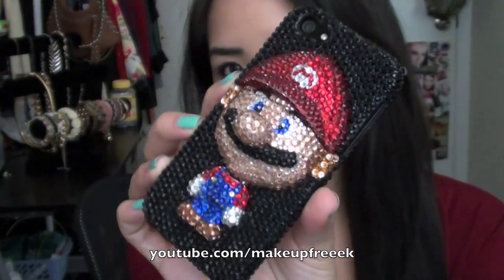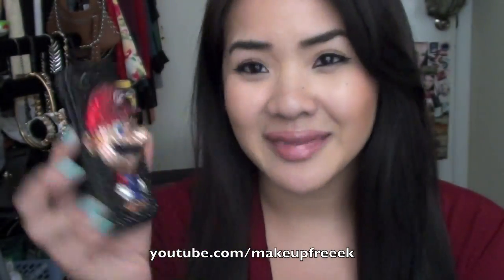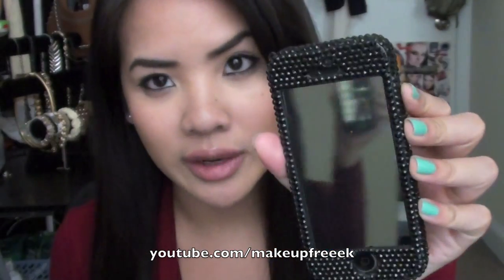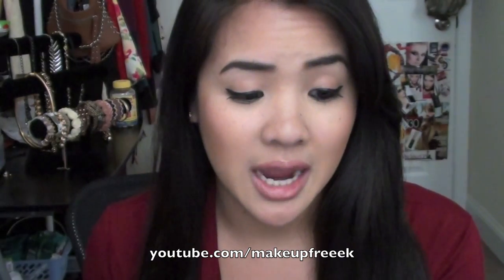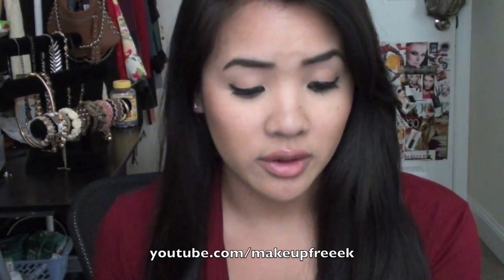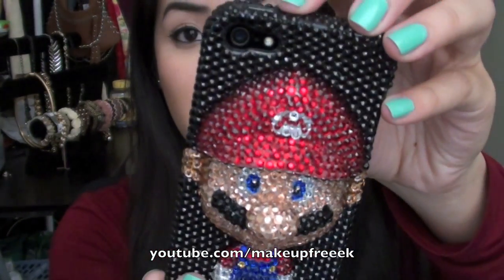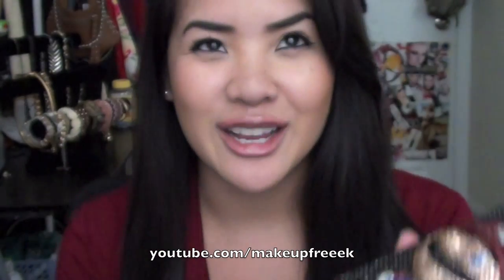If you guys don't know who this is — which you probably do and should — this is Mario from Mario Brothers, and it's just so cute. Isn't that the cutest thing you've ever seen? A little more about this phone case: these rhinestones or crystals, whatever you want to call them, they actually stay on very well. I've had this for quite some time and I think maybe just one or two have fallen off, but they do send you extra rhinestones so you can just glue them back on easily. I love it — I think it's great quality. I've gotten so many compliments and it's just a great conversation starter.